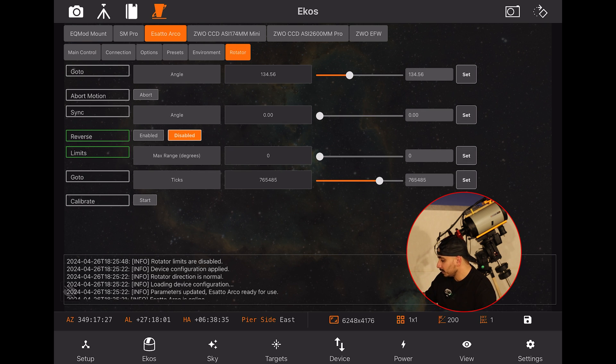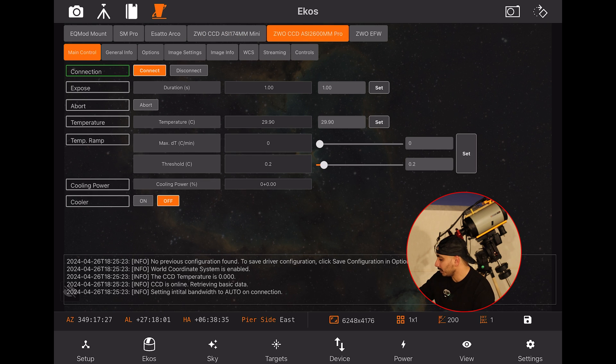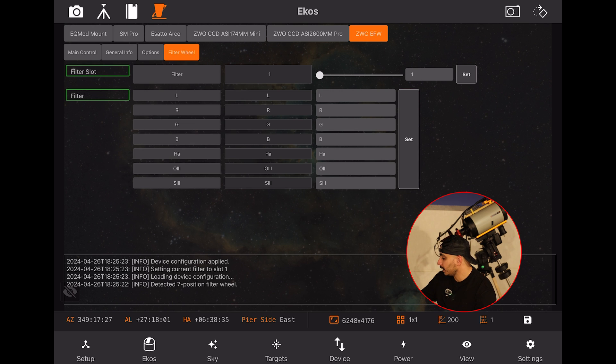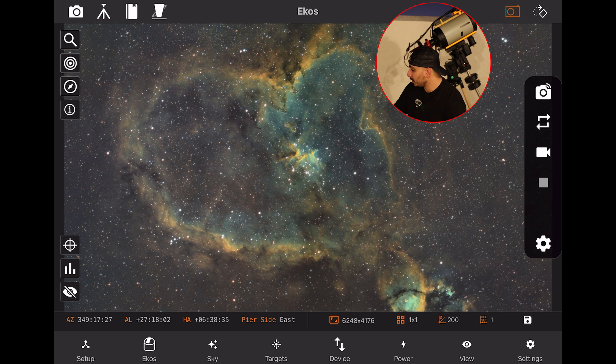I open the INDI control panel to verify all equipment is connected properly. The mount looks perfect, the StellarMate Pro is there, and my focuser and rotator are connected. I set my rotator limit to zero since this particular rotator needs zero limits to function properly. My guide camera is connected, imaging camera is connected, and filter wheel is connected. I confirm all my filters are configured correctly: Luminance, Red, Green, Blue, Hydrogen-alpha, Oxygen-III, and Sulfur-II.